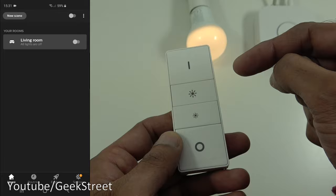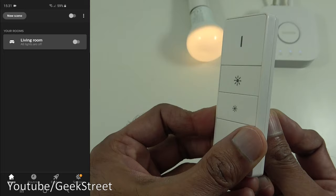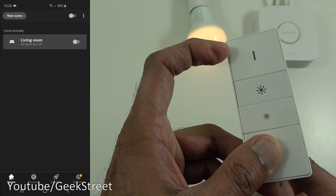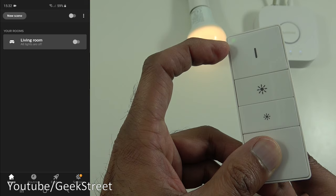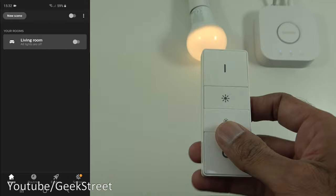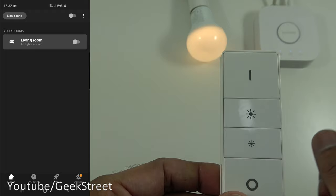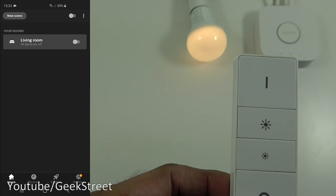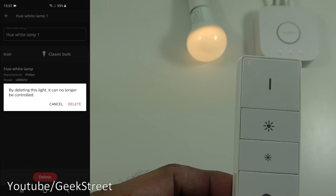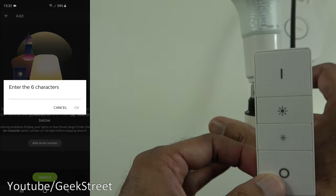Now we need to reset the dimmer switch. Bring a pin into the reset hole on the back and hold it — you need to hold it for about 10 to 15 seconds (not just one second as stated). Then it flashes and that unlinks it from the bulb — pressing the buttons now does nothing. We're now ready to set it up via the hub. First, let's get the bulb reconnected to the hub: go to light setup, delete the unreachable bulb, then add it back using the serial number.